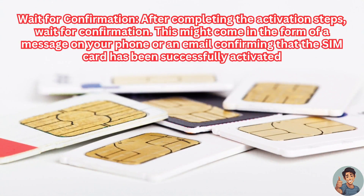Next, wait for confirmation. After completing the activation steps, wait for confirmation. This might come in the form of a message on your phone or an email confirming that the SIM card has been successfully activated.